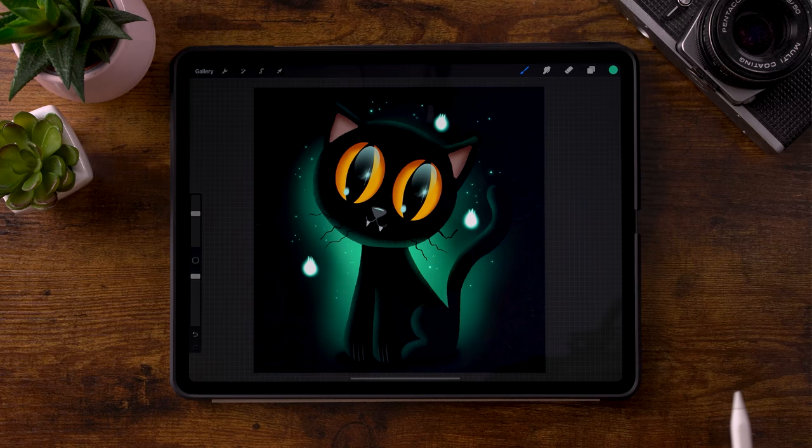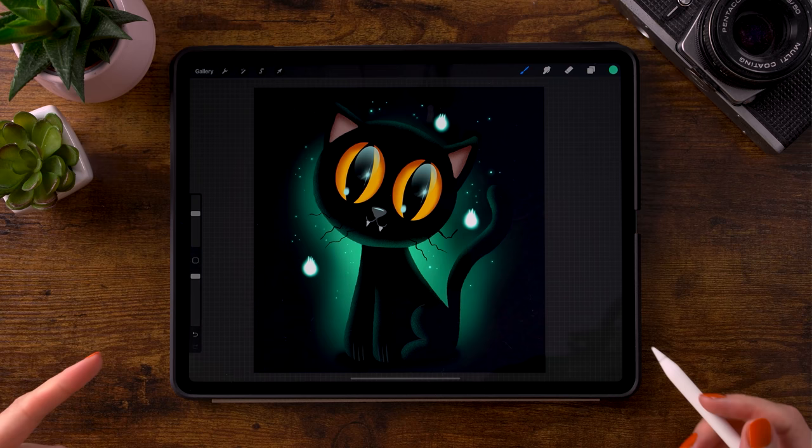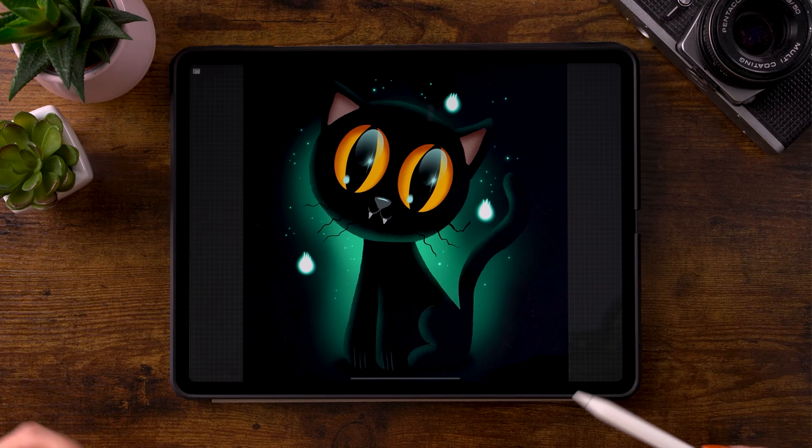I think it looks super cute — so there you have it, a cute black cat. I hope you enjoyed following this tutorial. Don't forget to share your results on Instagram and tag me in the image, not just in the description. If you enjoyed this You Can Draw This video, be sure to check out the other videos as well. I will see you next time.